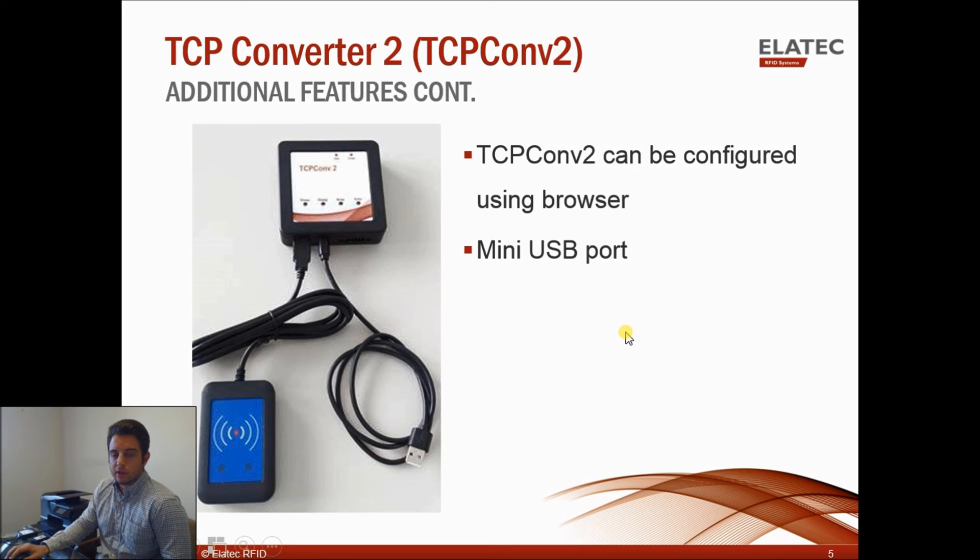For example, some printers aren't compatible directly with the TWN4. Looking at this diagram, there's the mini-USB running to a regular USB cable. If you plug this cable into your printer and then connect the TWN4, it actually masks the TWN4 — the printer will think it's communicating with the TWN3 when in fact it's communicating with the TWN4.